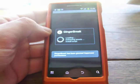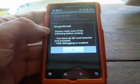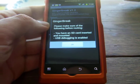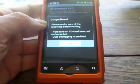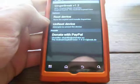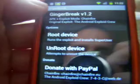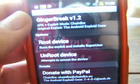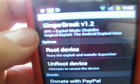Push Open. It's going to tell you: please make sure before rooting that you have your SD card inserted and mounted, and that USB Debugging is enabled. We've already done that, so go ahead and push OK. At the top, it's going to show you the version you downloaded. If it says version 1.2, you're on the right track and you've followed the steps correctly.